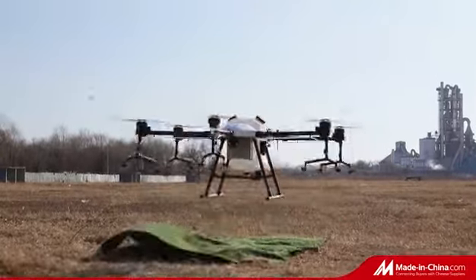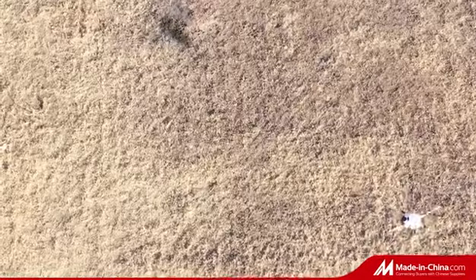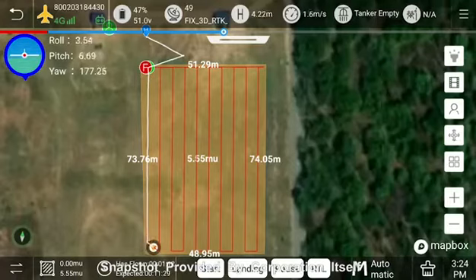The new truss fuselage folds to reduce space, and is designed with a fertilizer spraying device. The load is up to 33 kilograms. One tank just needs 10 minutes to finish the work, and the work coverage reaches 2.5 hectares.